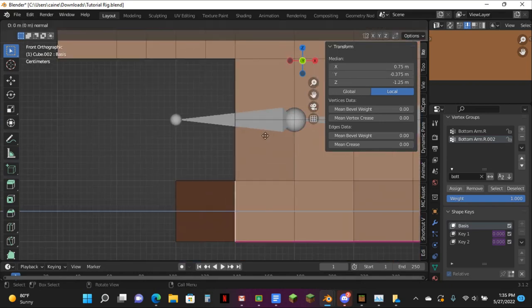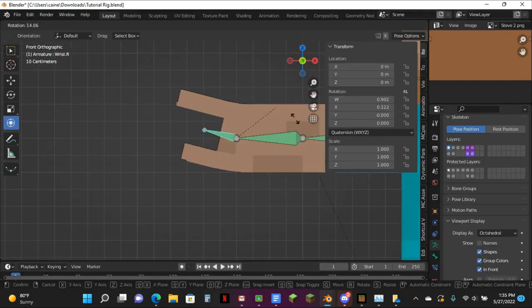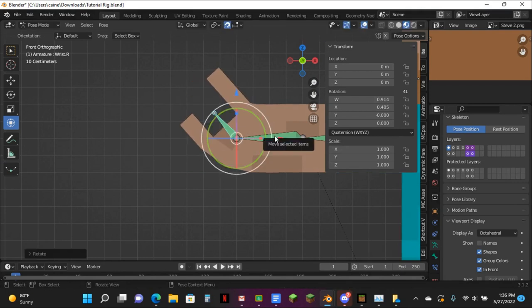For here, you want to just go one, two, three, four, five — and then there we go. Now it's looking a bit like this, which is good.